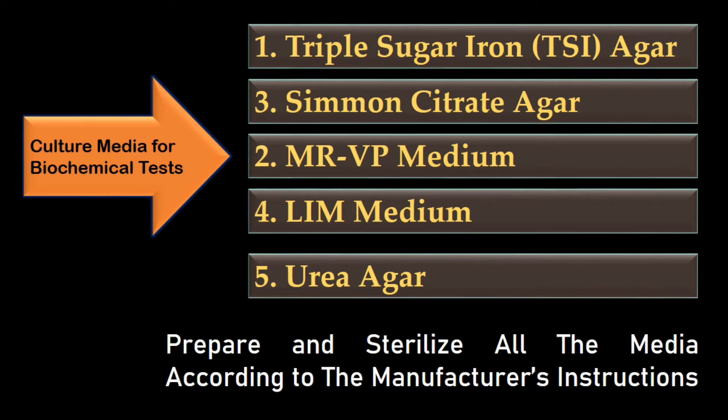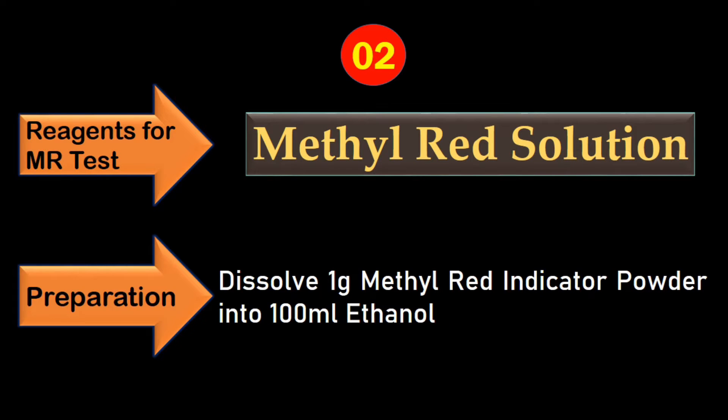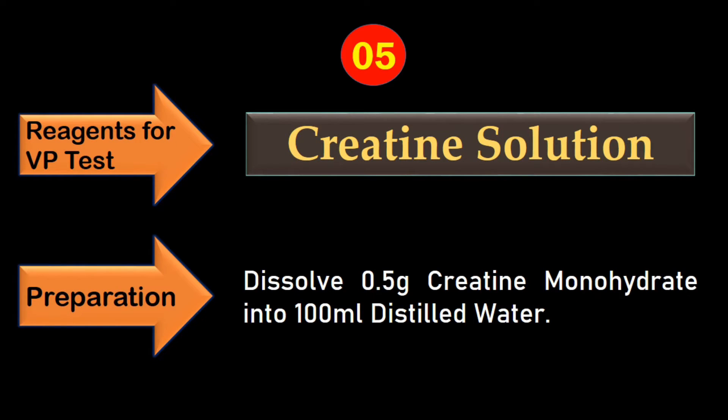Prepare and sterilize all the media according to the manufacturer's instructions. Now we will prepare reagents. For the indole test, we need Kovacs reagent, which is readily available in the market, so no further preparation is needed. Prepare methyl red solution by dissolving 1 gram of methyl red indicator powder into 100 ml ethanol. Prepare 1-naphthol solution by dissolving 1.2 grams of 1-naphthol powder into 20 ml ethanol. For potassium hydroxide solution, dissolve 20 grams of potassium hydroxide pellets into 50 ml distilled water. For creatine solution, dissolve 0.5 grams of creatine monohydrate into 100 ml distilled water.